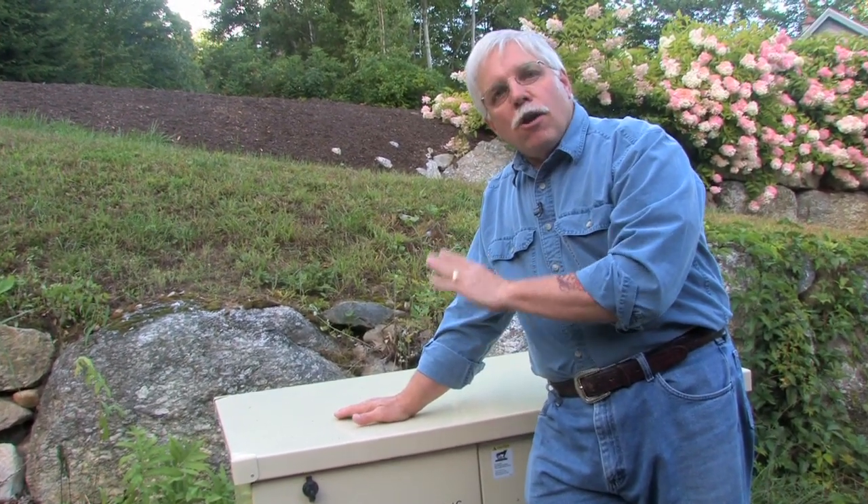Standby generators are on guard 24 hours a day, seven days a week, 365 days a year. They're doing their job waiting for the power to go out so that you don't have to worry about a thing. You don't have to pull a cord to start a little portable generator. You don't have to plug in any extension cords. They're already connected to your electric system. Standby generators are fantastic.